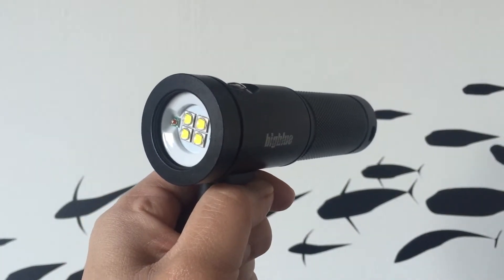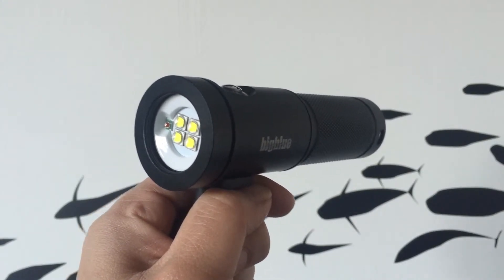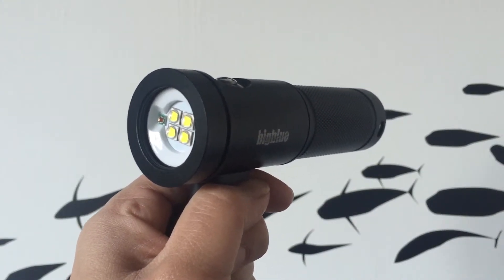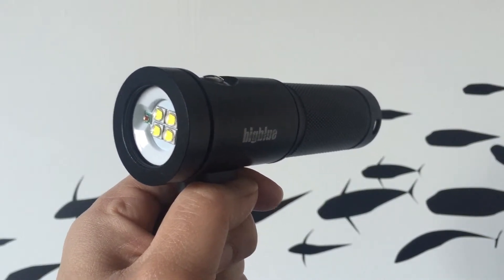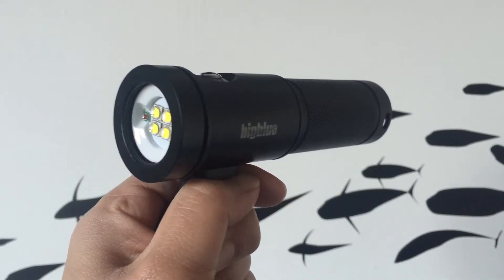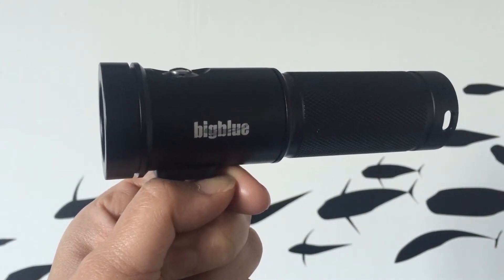The ultra-high intensity LEDs deliver a powerful 1800 lumens and are maintenance-free with a guaranteed burn time of 50,000 hours, so there's little need to replace the bulb. It has a max operating depth of 100 metres and a burn time of 2 hours at full power, great for long deep dives.